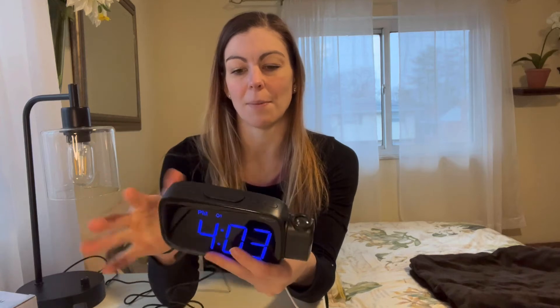Another thing I really like is you can turn off the projector in case that is bugging you. The button is right here on top, and there is also a snooze button — so if you feel really tired and you can't get up, you can just slam your hand on the top and it is going to snooze for you.